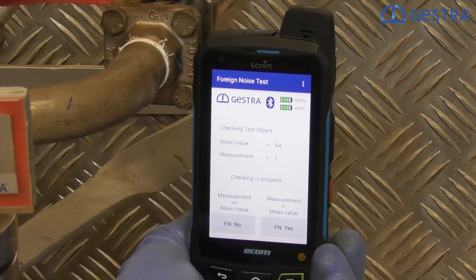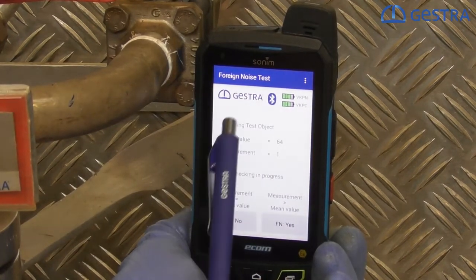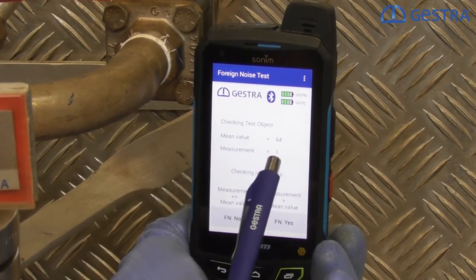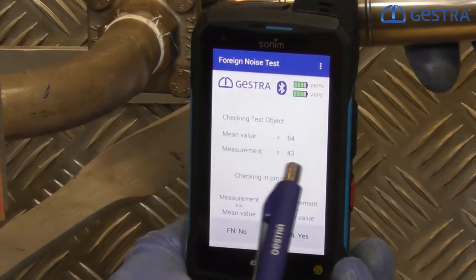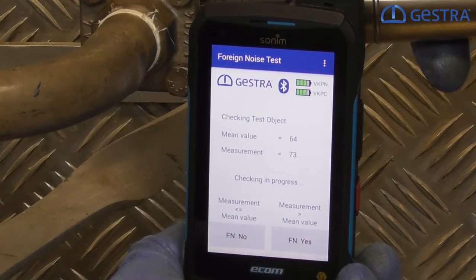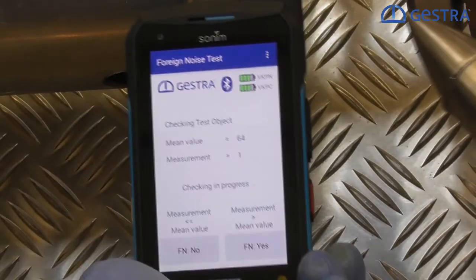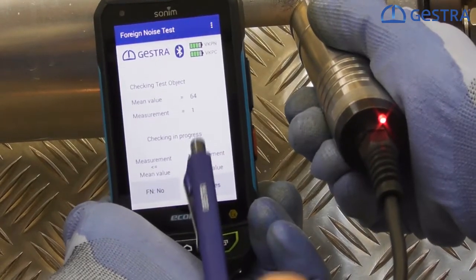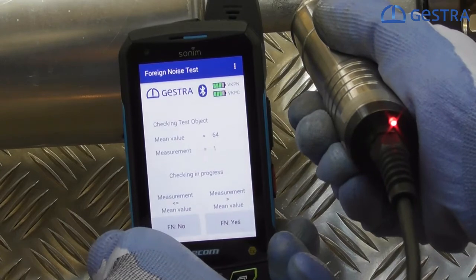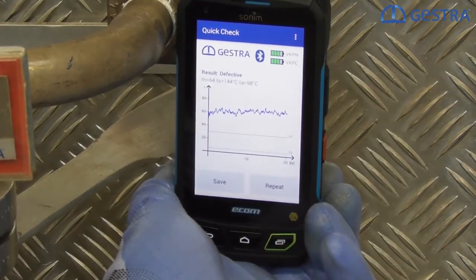We have now found a suspicious valve or steam trap, but we cannot just say okay, here is a faulty steam trap. We have to make a foreign noise test. We really have to check whether the sound comes from the valve or steam trap, or from somewhere else. So we compare the mean value with the measurement now. I am measuring again and the value I am measuring is close to the measurement I did before. We now go to another place close to the valve to check whether we have the same noise level there. Foreign noises could be emitted by a pressure reducing station or a pump. I am measuring here at the pipeline and I am measuring a much lower value, which tells us the sound really comes from the valve and not via the pipeline system. I have to replace the steam trap or the valve. I press 'no foreign noises,' which now gives us the result: defective — the steam trap has to be replaced.